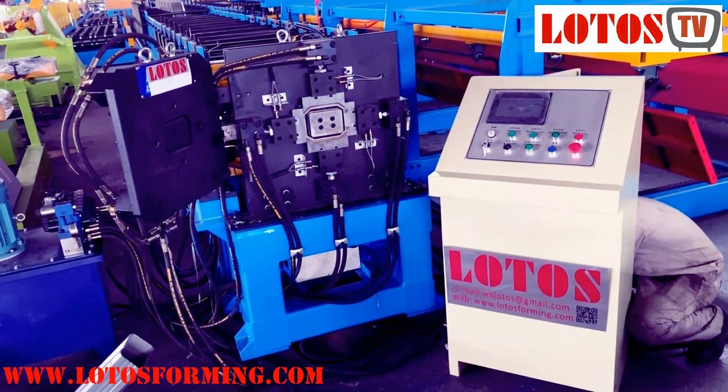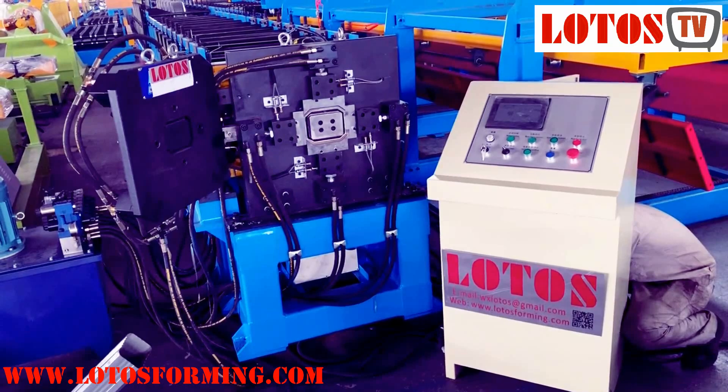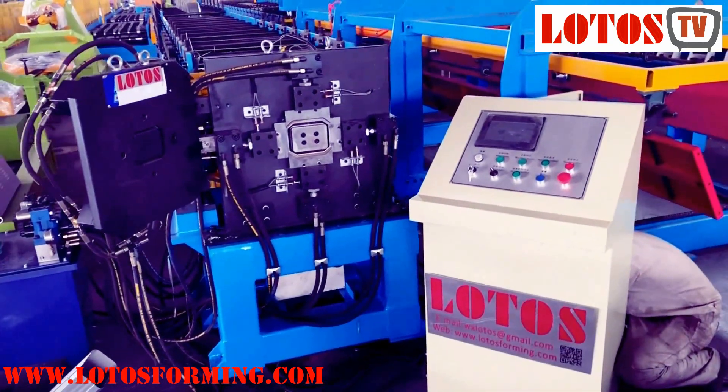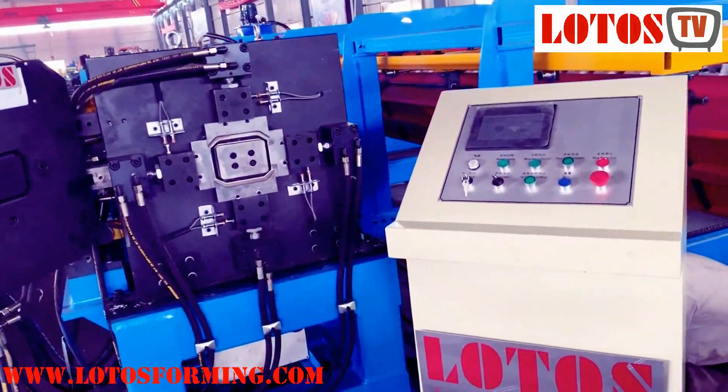Hello everyone, this is Victoria here. Today we have to see what is found with the three-in-one machine, and we are going to run and test the machine.